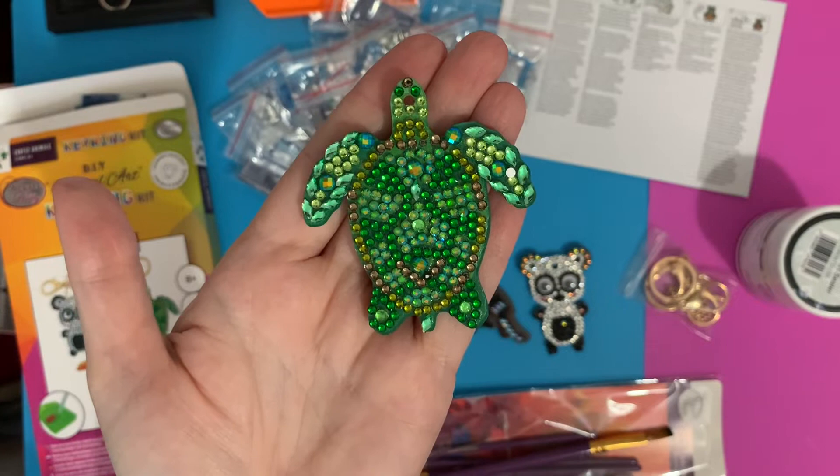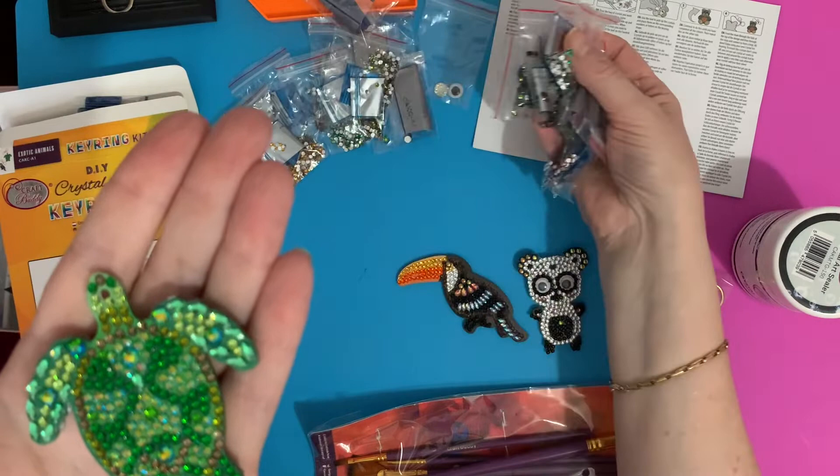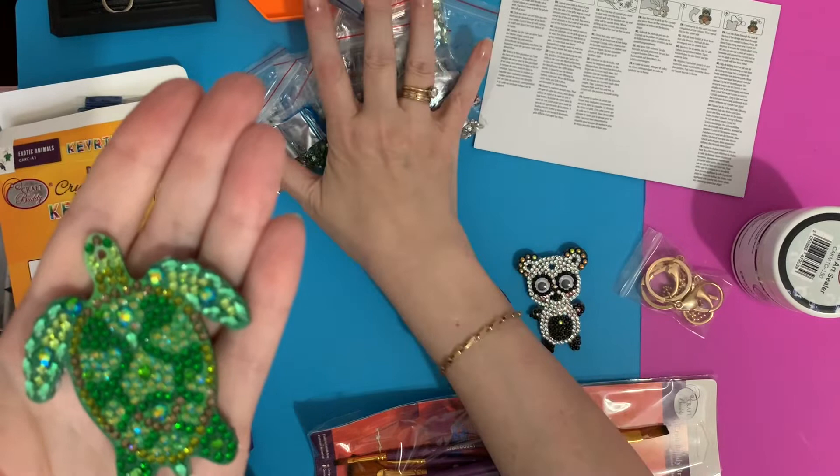He's just so pretty and I was really taken with him — I quite like turtles at the minute. They are double-sided so you get enough gems to do both sides, and I've got plenty left over in my little baggies that I'll be putting into my storage.